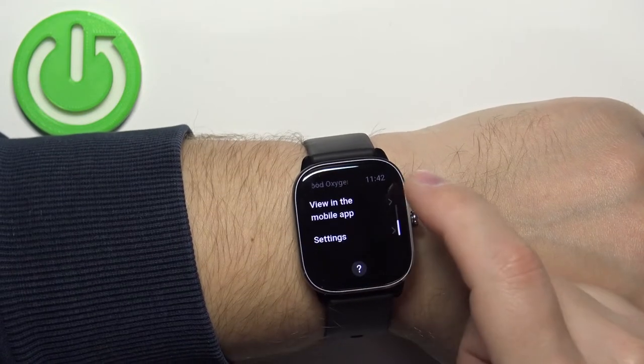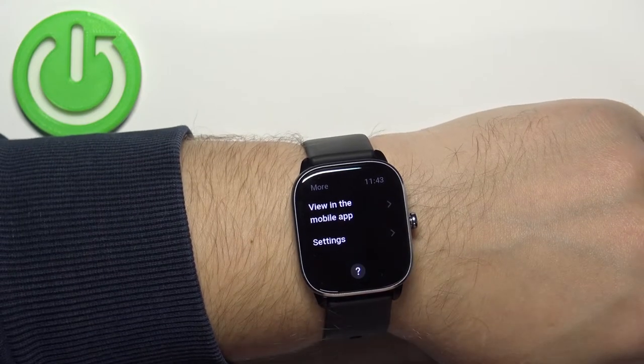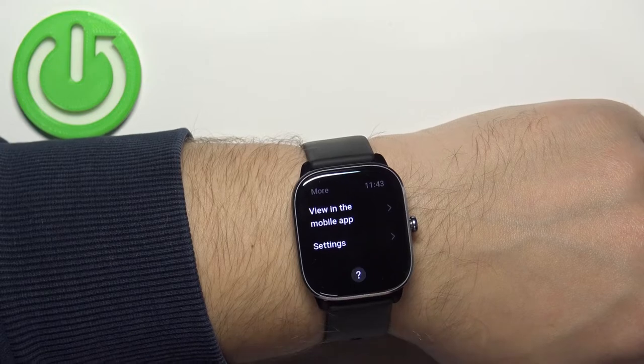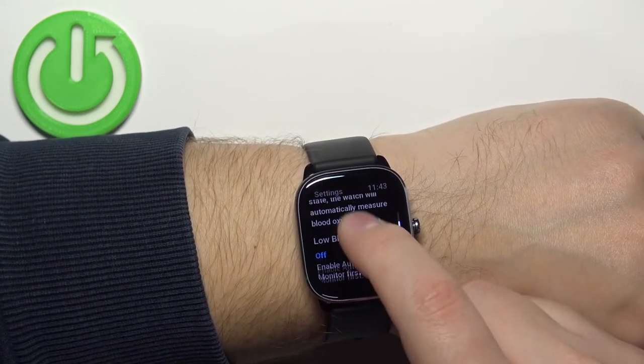If you swipe up on the screen to scroll down, you can tap on 'View in the mobile app.' So if your watch is paired with a phone, you can jump to the app to check your blood oxygen levels. You can also tap on Settings.